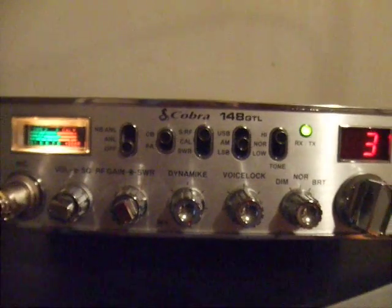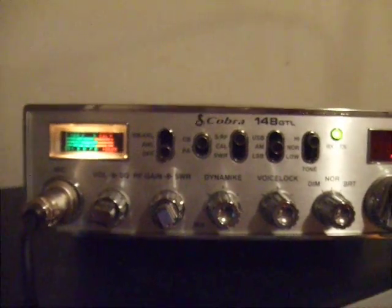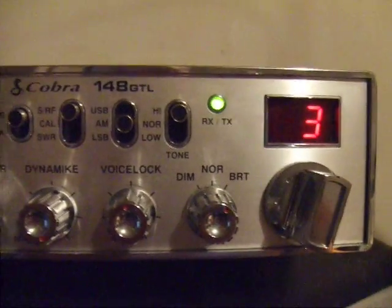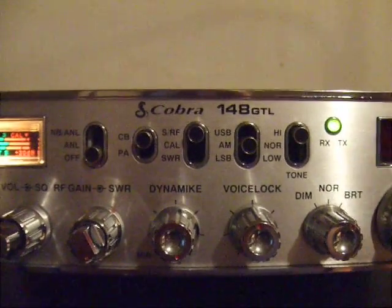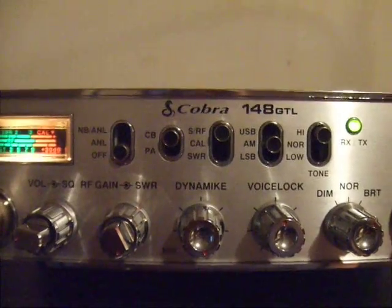Hello YouTube, this is Gary again, just making another video for those of you that are subscribed to me. In this video I'm going to be showing you guys how to calibrate the standing wave on your CB radio. For the purpose of this video I'm going to be using my Cobra 148 GTL. If you haven't seen this before, I'm making this for the guys that are subscribed to me but don't know how this works.